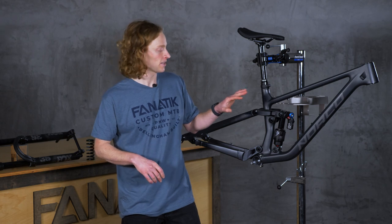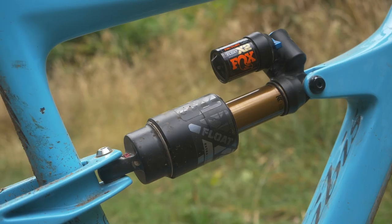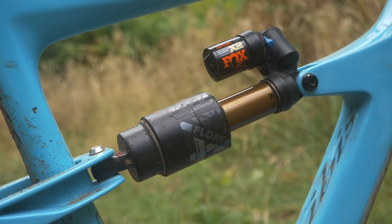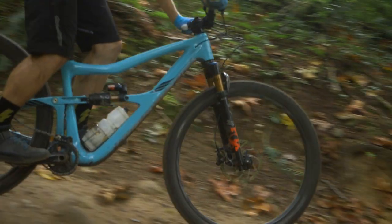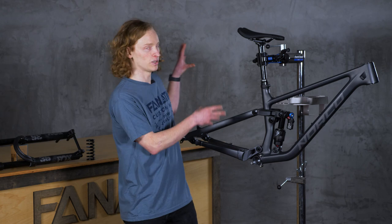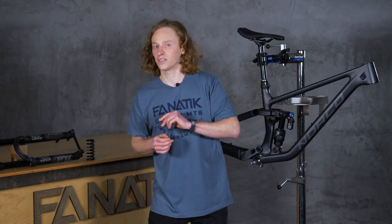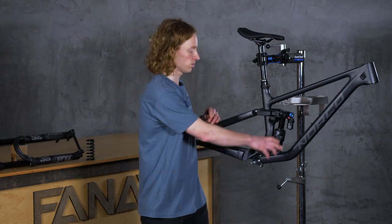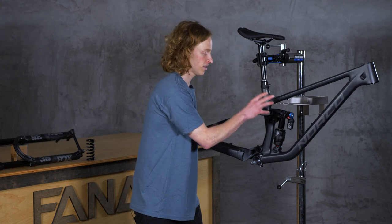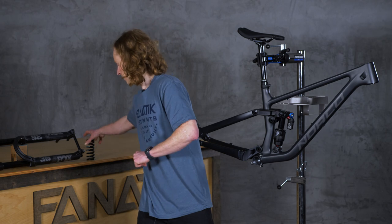That covers the frame and leads us nicely to our first suspension component: the rear shock. They are what make full suspension bikes so capable and so cool. They work to give us more traction, make the ride more comfortable, and improve braking, all by letting the rear wheel move up and down and away out of bumps, rocks, and jumps. There are two components to a rear shock: there is the spring, of which there are two types, and the damper.